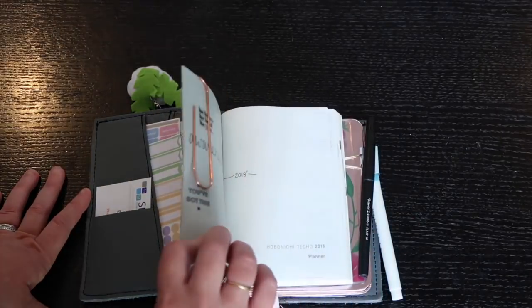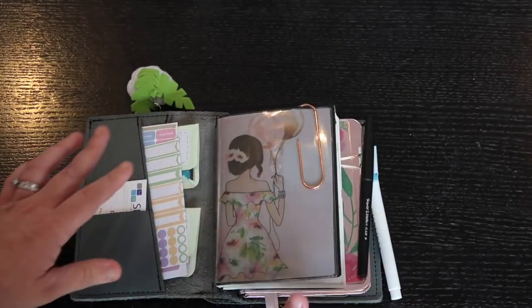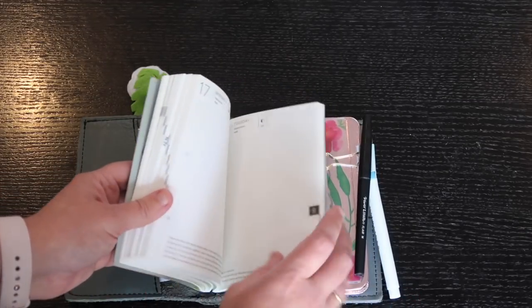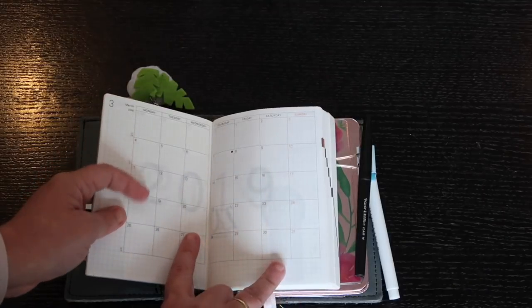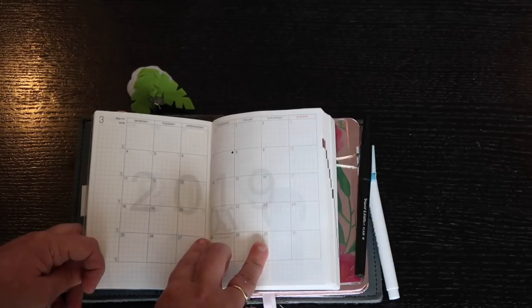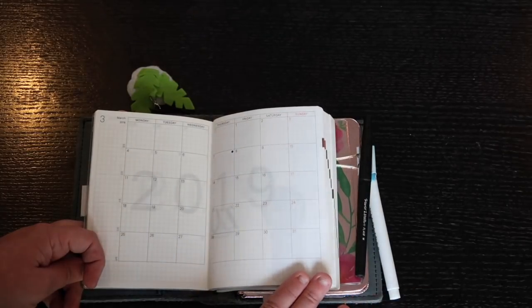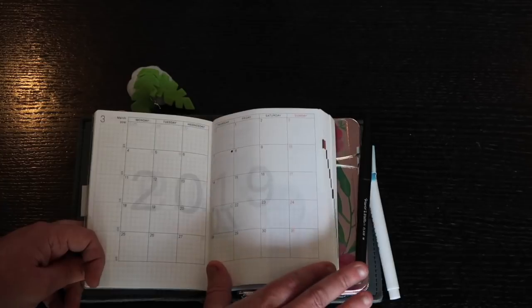This is my Hobonichi Techo, and I use it pretty much like a journal, so I won't go too in-depth. In my daily pages — here's March 2019 so nothing's in there yet — but in the monthly pages I track how much money I have across all my bank accounts, where I tend to spend, and I also track my monthly cycle. It's mainly tracking-type stuff.